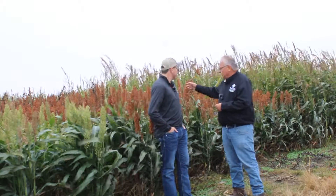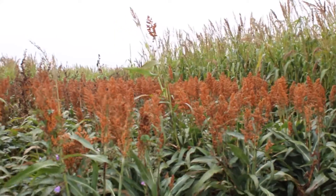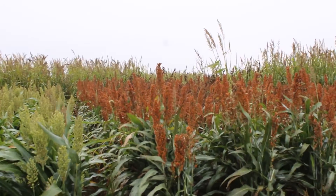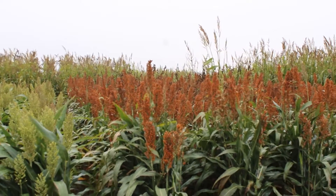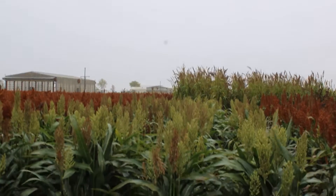So you have grain sorghum that's been growing since about May 31st, June 1st. And then you harvested some of it on July 1st. So it grew a month. And then over here we have August 1st. So you got the dry matter, or the forage produced, on July 1st and August 1st.